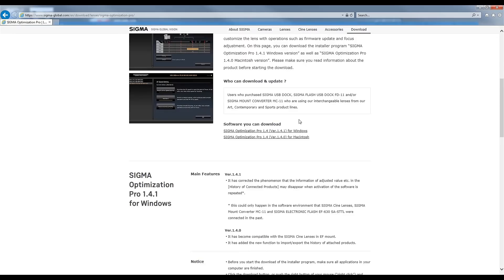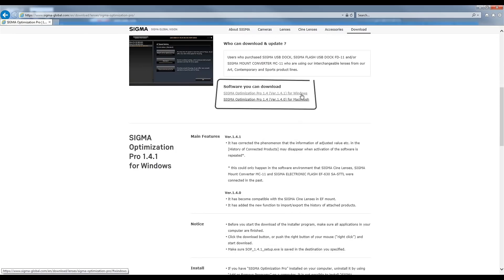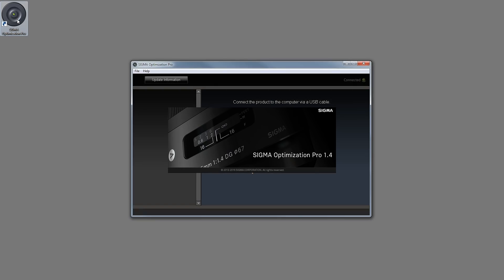The Sigma Optimization Pro software is available free on Sigma's website for download — you can download it for either Windows or Mac computers. Go ahead and install the software, and once it's installed you're going to look for the Sigma Optimization Pro icon on your desktop and open up the software.